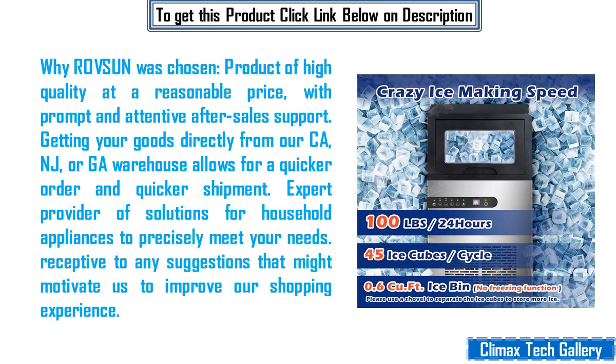Rof Sun was chosen for its high quality product at a reasonable price, with prompt and attentive after-sales support. Getting your goods directly from our CA, NJ, or GA warehouse allows for a quicker order and quicker shipment. We are an expert provider of solutions for household appliances to precisely meet your needs, and we are receptive to any suggestions that might motivate us to improve your shopping experience.